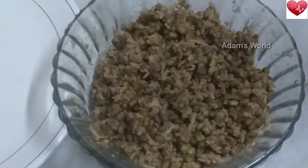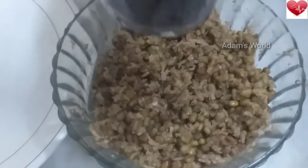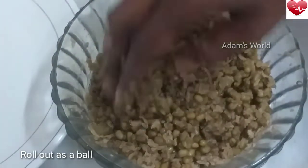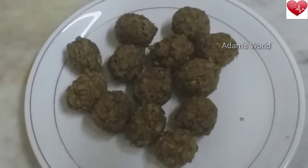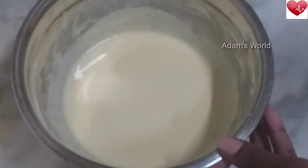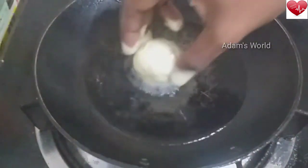I will make it a little more healthy. Now I will add a bowl. I will add a little bit of a bowl. I will add it to the bowl.